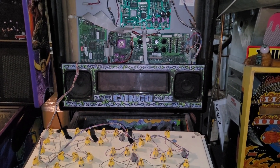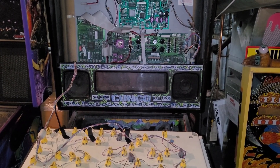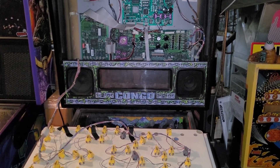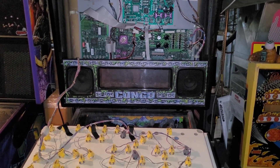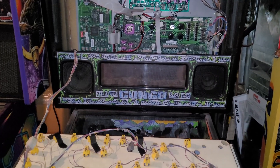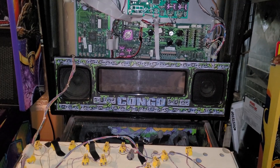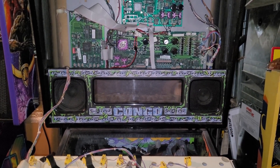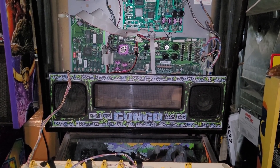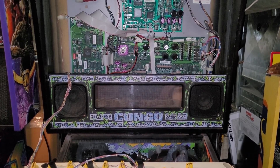I picked up this Congo recently and it has a Pin2DMD in it, but it is like 10 years old and has ancient firmware on it. So I am going to attempt to update the firmware and then install color files, because when I got it it was just green. I was told by Dino Zorbus, the Pin2DMD guy, that my firmware was so old I had to update it from 3.12 to 3.2.